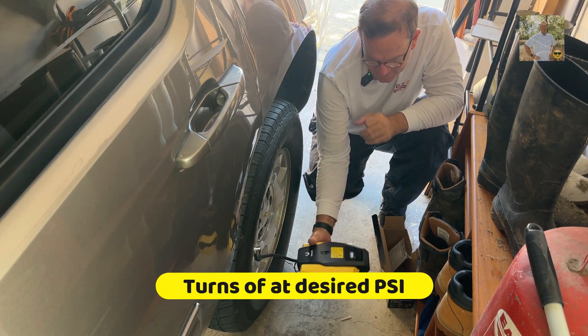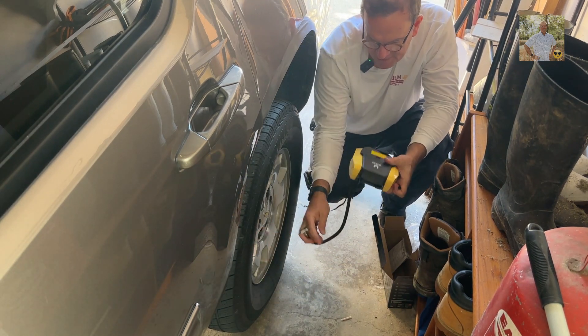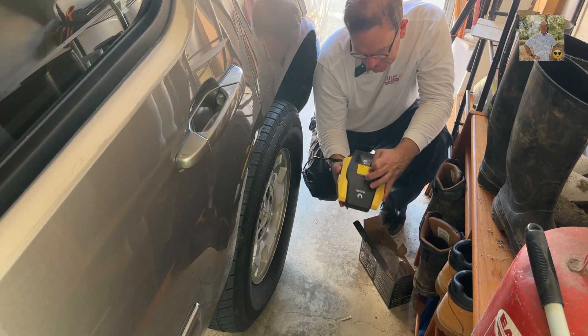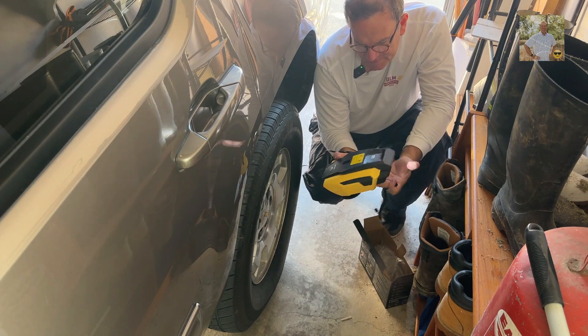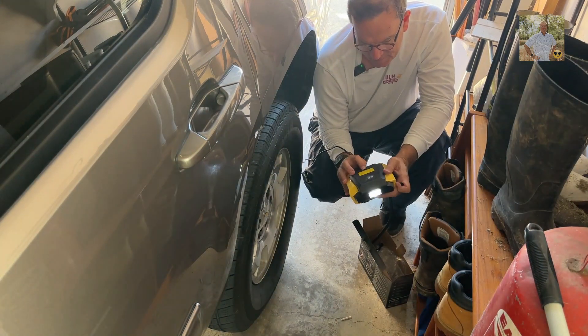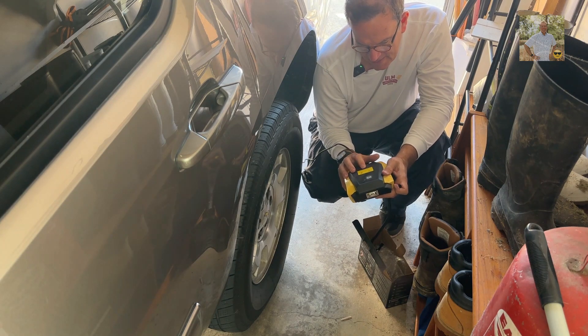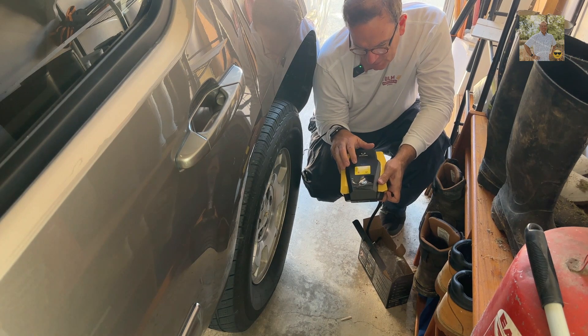32 and a half, and then it stopped. It does take a little bit of time once it reaches the desired PSI to stop — when it hits the desired PSI. Now this is a separate button for the light — you got a separate button for the light right there. And now it's still pushed in, so we need to make sure we turn it off.